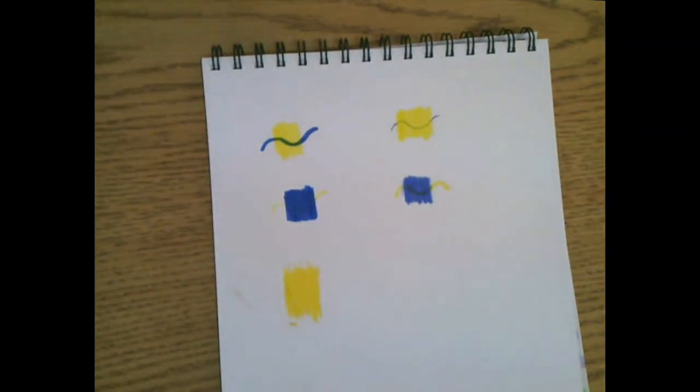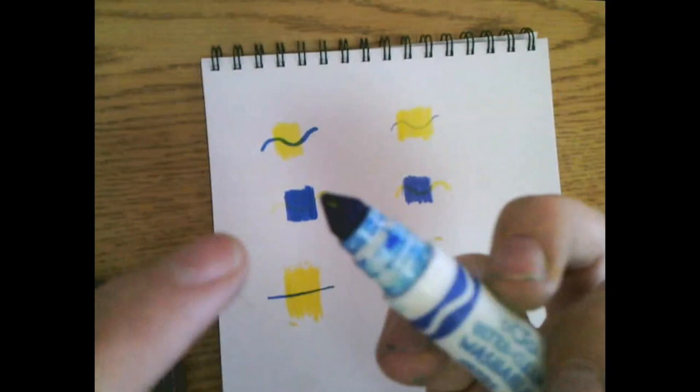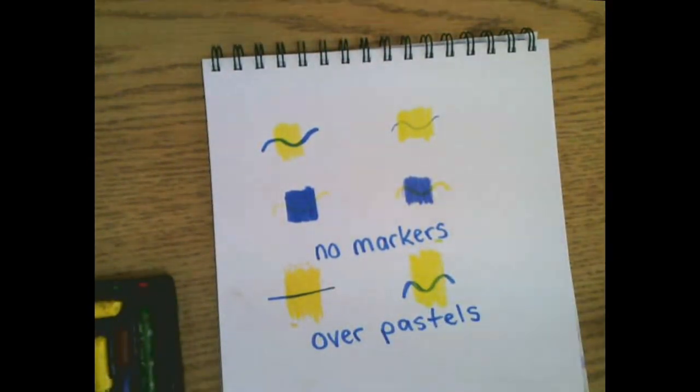Also, when we're using pastels like oil pastel and chalk pastel, we cannot put marker over top — it gets them dirty! So no markers over pastels.